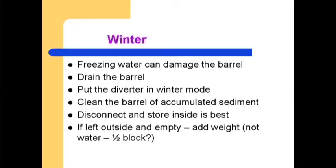Winter time: you want to take your rain barrel out of service — either deactivate it in place or disconnect it and store it away. The diverters provided allow you to leave it in place and switch it off. The rain station has a cover that goes on the downspout so water no longer goes into the barrel. You want the barrel to be empty of water to avoid a freezing problem. Clean out accumulated sediment. The best approach is to store it inside, and if you leave it outside, consider the wind problem so it doesn't blow into your neighbor's yard.